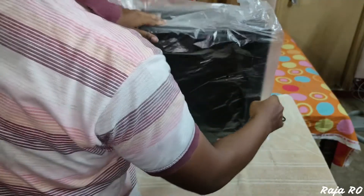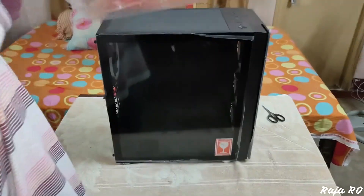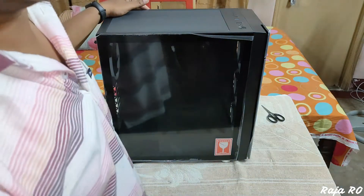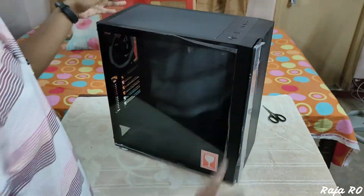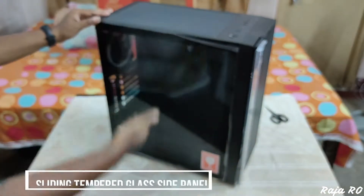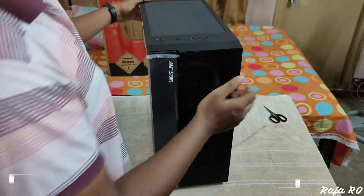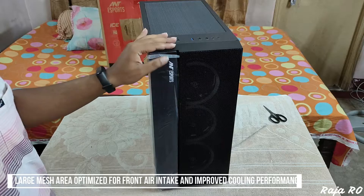Let's remove the plastic. This is the Ant Esports ICE 511 empty gaming cabinet. This is a best budget mid-tower gaming cabinet. As you can see, this cabinet comes with a sliding tempered glass side panel, a large mesh area optimized for front air intake, and improved cooling performance.